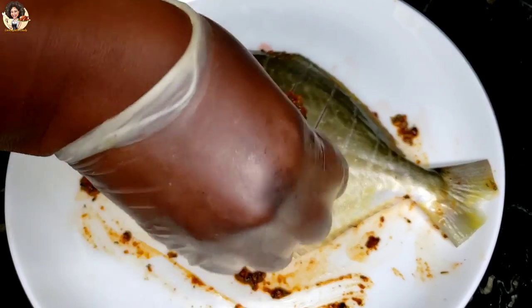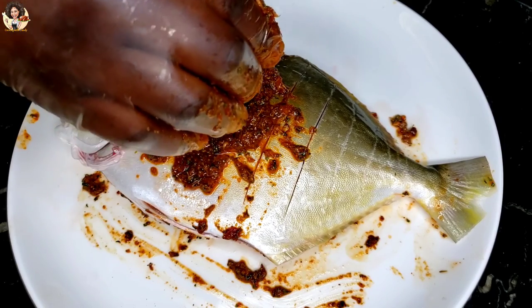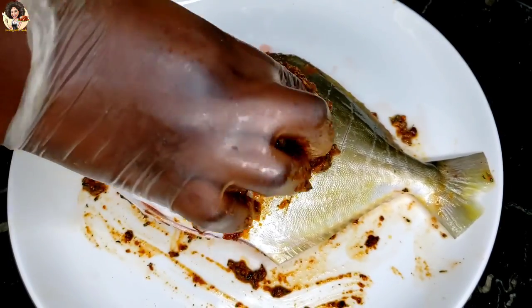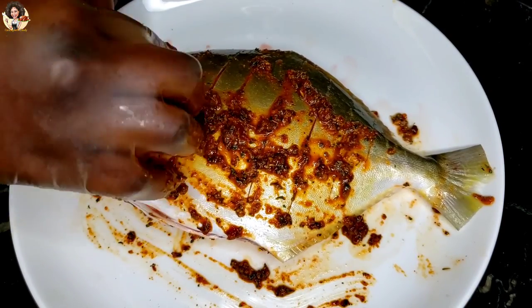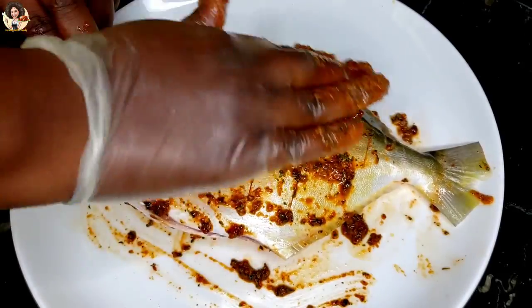I just marinated the other side of the fish off camera. Make sure you marinate so that the marinade gets really, really deep inside the fish, so that you feel the spices, all the taste, the flavor, right within the flesh of the fish. Save some of the marinade for brushing on the fish during grilling.